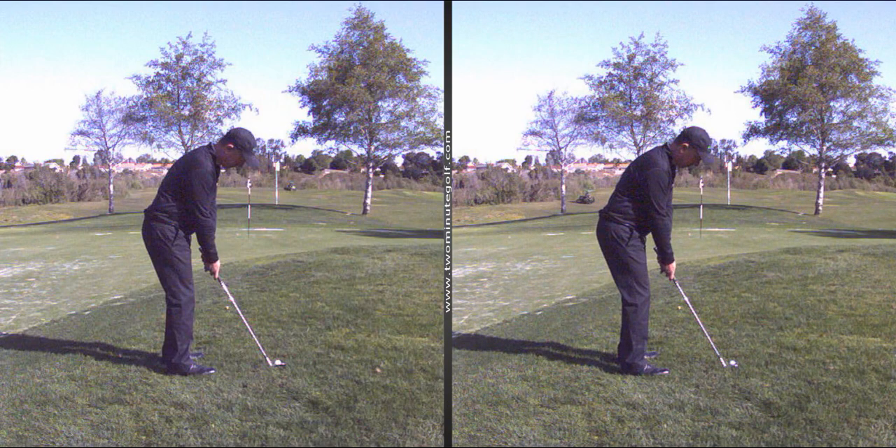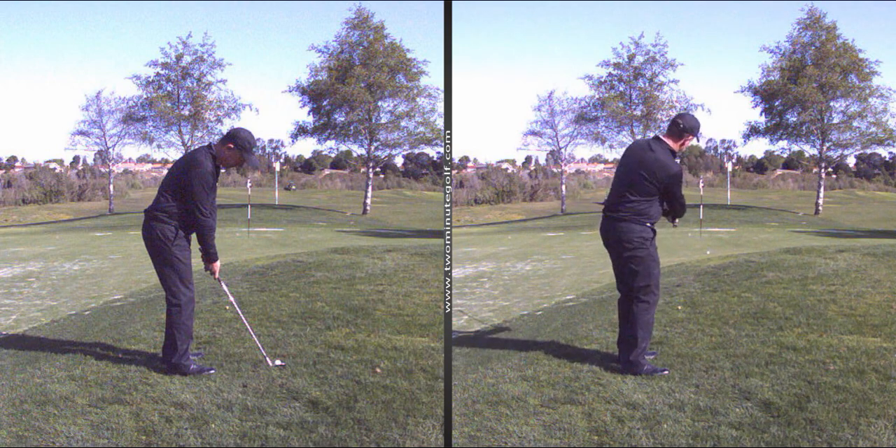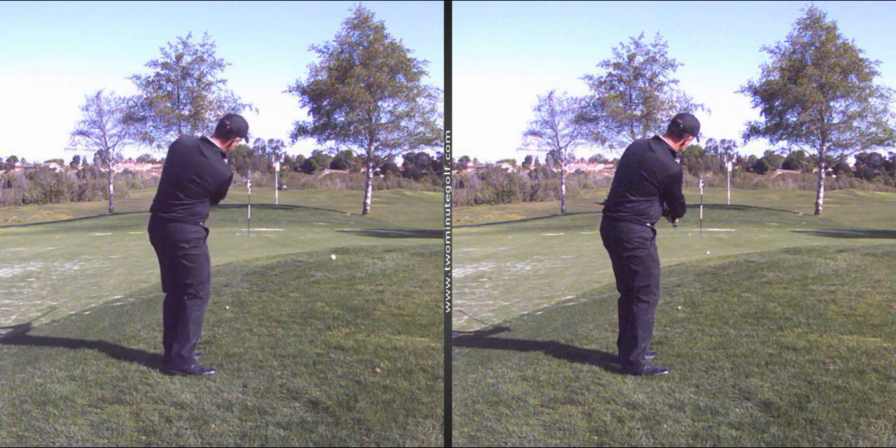So these are the two different ways of missing the clubface: open, where you have to flip, or closed, where you have to block. Again, I like to put two balls down as a reference and come back with neutral hands — not closed, not open, just keep your hands neutral. Be more concerned with the path, and that'll fix up your clubface angle yips.